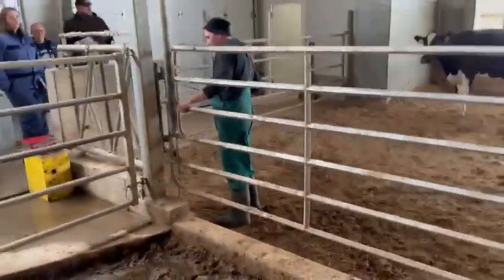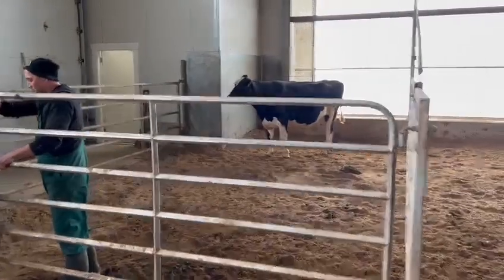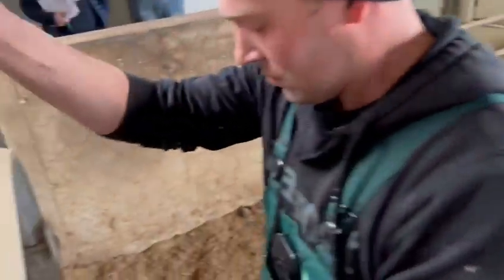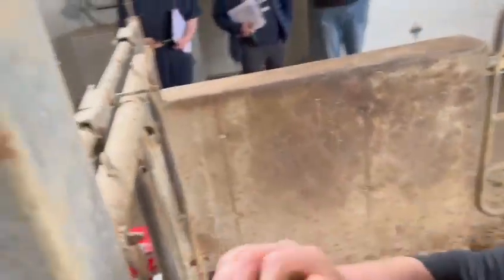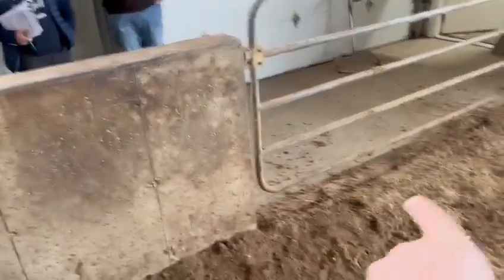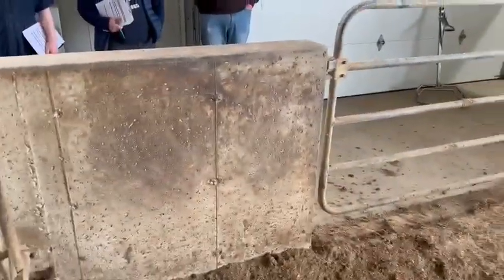Now we're looking at this very fancy cuddle box system here. There's only one gate missing because we'd like to have the cow in this corner. We only need another gate here on this position, and then we have the baby out here in a mobile cuddle box, and the cow can be milked from that spot right away. You only need a swing gate here to lock the cow in position.